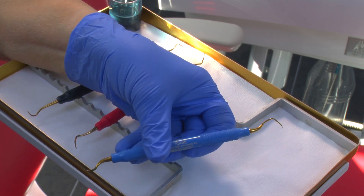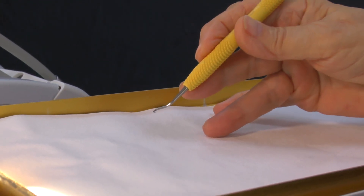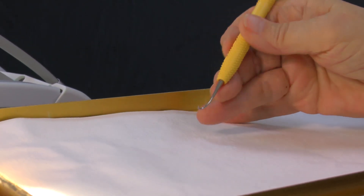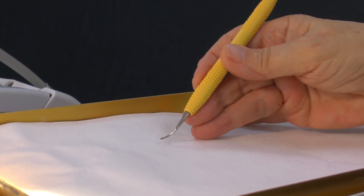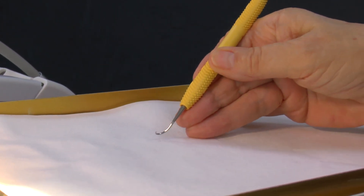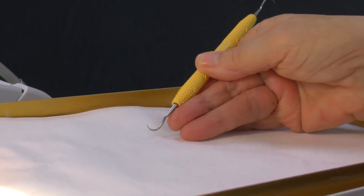Essentially when you pick up an instrument it is in a pen grasp, but if you rest only on your third finger it really doesn't have the power, and if you use your fingers to scale or debride the teeth it again doesn't have the power. So I have developed a technique — as a lot of other people have — of using two fingers and a wrist or arm movement to really get a lot more power behind the instrument.